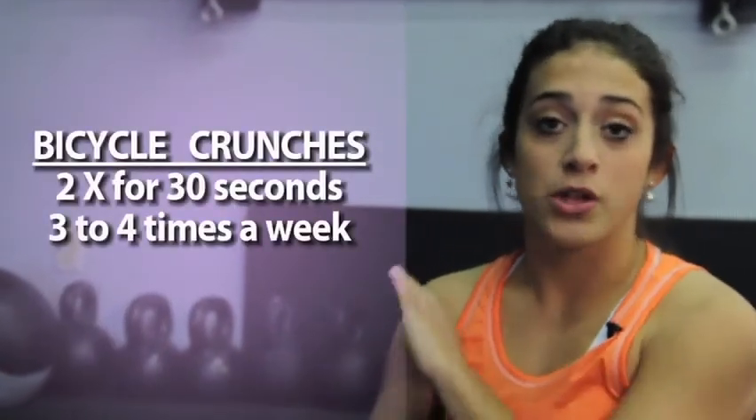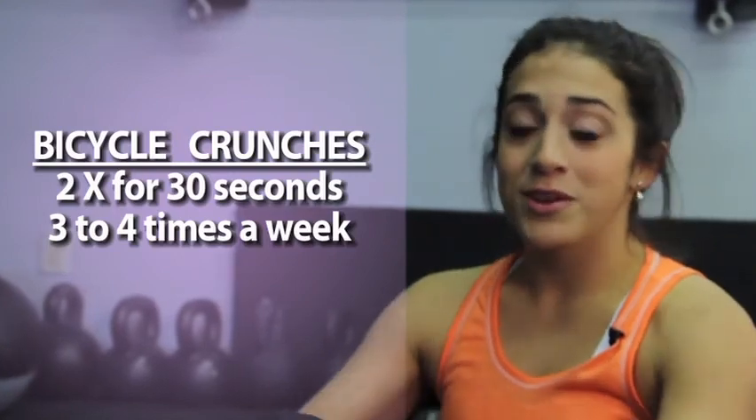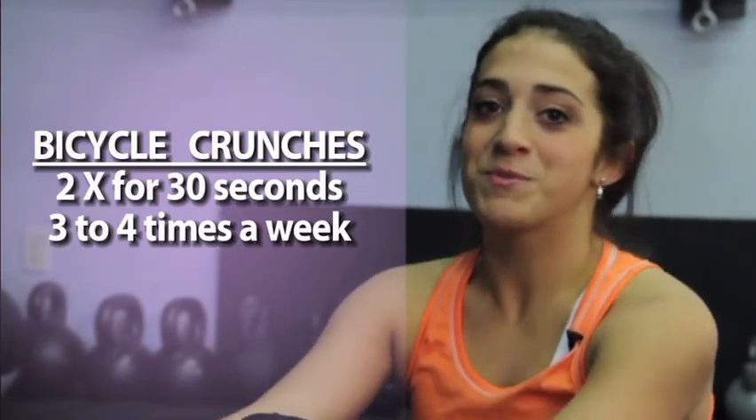Do two sets of bicycle crunches, 30 seconds per set. Do that three to four times a week to achieve optimal results.